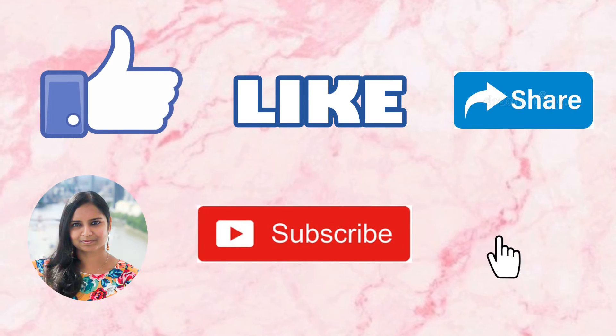The next earring we are going to see is this simple metal daily wear earring. It is small and not so heavy, so we can use it for daily wear. The price of this earring is rupees 61.